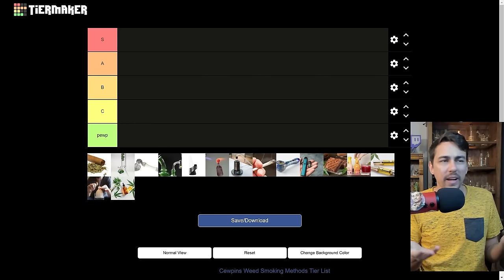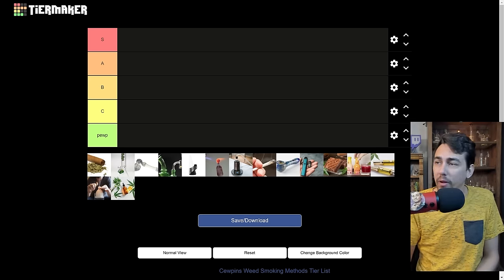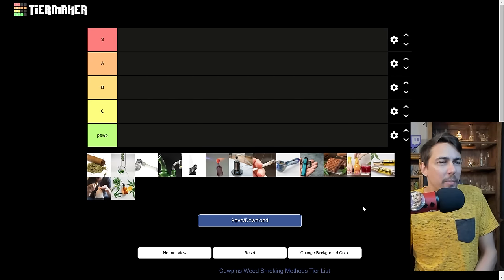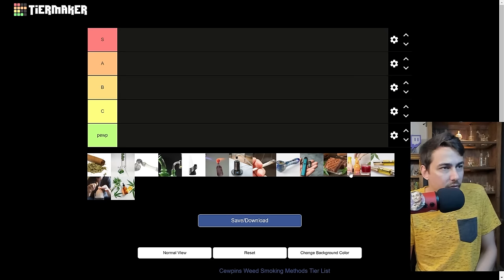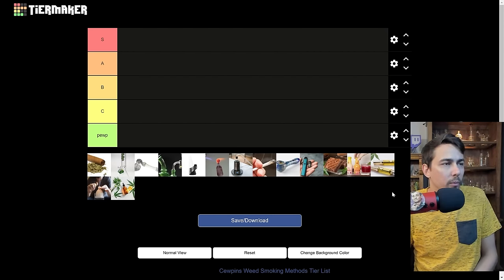There were a few other templates floating around, but I had to put together my own because a lot of them were just missing a ton of options. There's still some stuff I left out on this list, but let's see how everything stacks up. I'm going to go a little bit out of order here and just kind of pick and choose random ones.